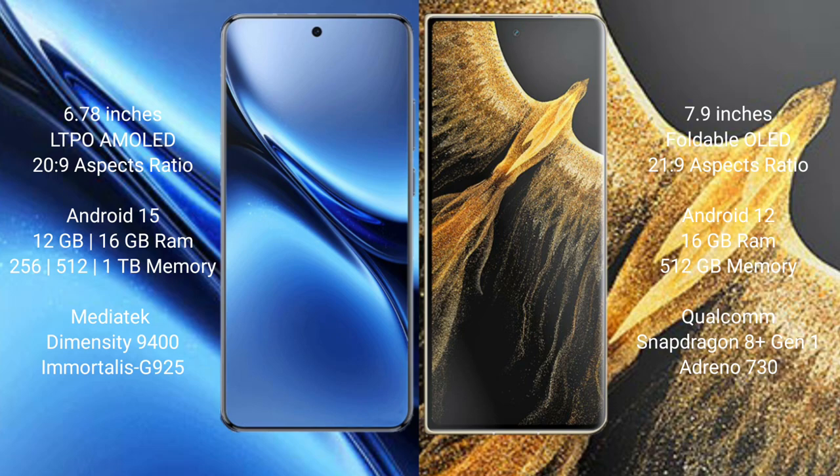Vivo X200 Pro runs on Android 15, while Honor Magic VS Ultimate runs on Android 12. Vivo X200 Pro offers 12GB or 16GB RAM with 256GB, 512GB, or 1TB internal storage, powered by the MediaTek Dimensity 9400 processor with an 8-generation GPU.